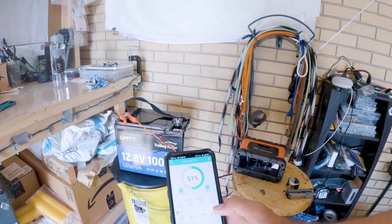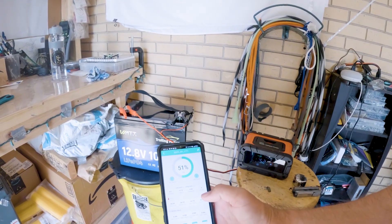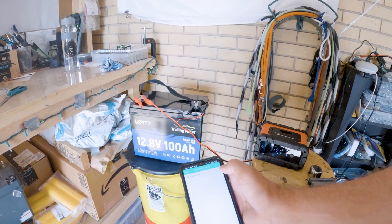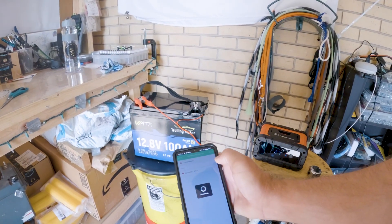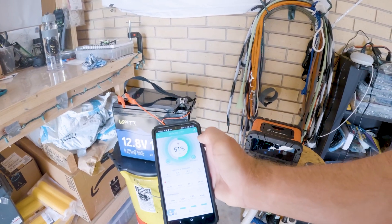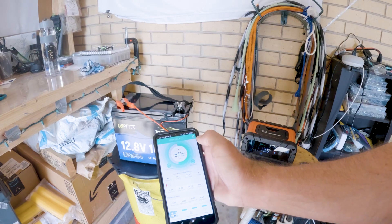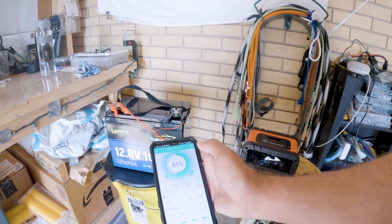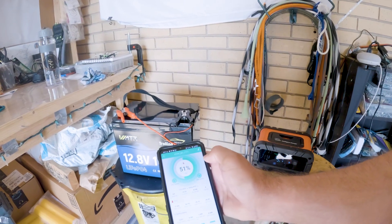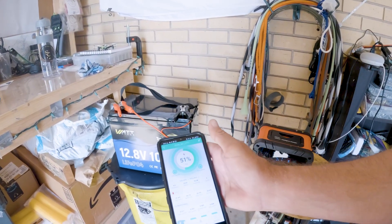Let me show you what it looks like when it's charging in the app. You see that green pulsing — that lets you know power is coming in. If it's yellow, it's drawing out. I don't know if there's a red setting — I haven't hit anything pulling really hard amps — but green means charging and yellow means discharging.